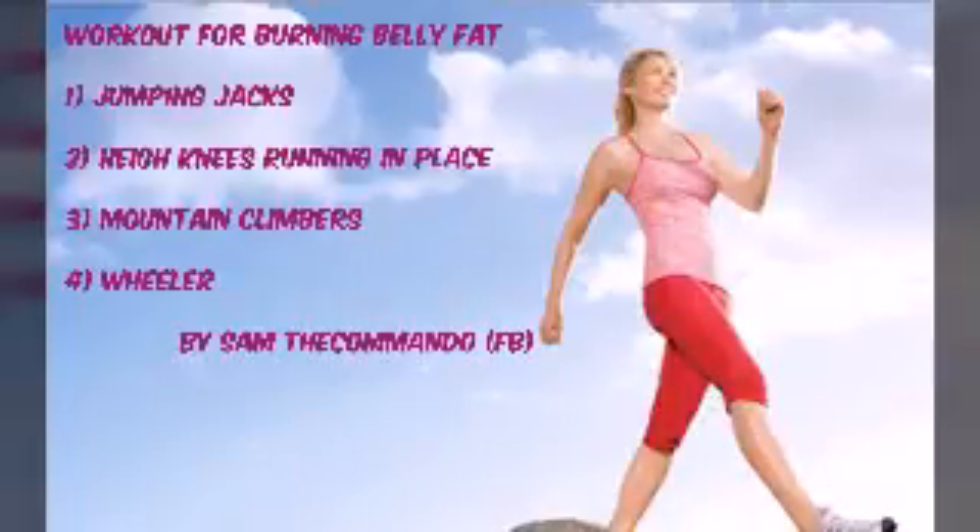Hi guys, it's Sam the Commando. Today we are talking about how to burn belly fat. There are a lot of ways to burn belly fat, but there are some hardcore exercises for the best and fastest results. First exercise after warm-up: jumping jacks. Then second exercise: high knees running in place. Then mountain climbers. And the last is the ab wheel. Focus on techniques and do it every day. It's better to do on an empty stomach with a perfect diet, and soon you'll get results in only 14 to 15 days. Be brave, be strong.